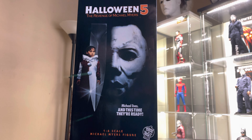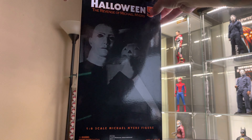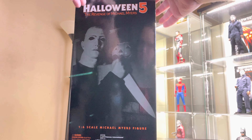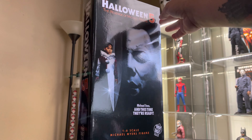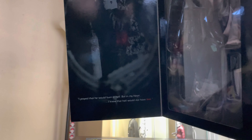Like the two that came before this, you get the standard Trick or Treat Studios packaging, which is absolutely gorgeous in my opinion. I'll go ahead and open it up for you guys — it's time to set Michael free.